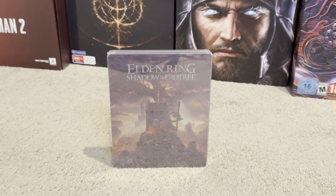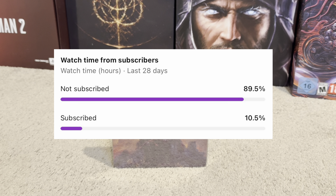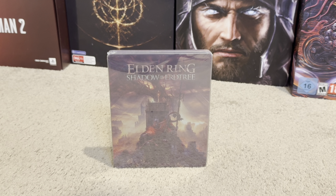Welcome gamers to the really awesome unboxing of Elden Ring Shadow of Earth Tree Steelbook Edition. Around 89% of y'all are not subscribed to this channel. Each subscription helps the channel grow and most importantly you get giveaways like this so we can give away to the gaming community. So make sure you guys hit that subscribe button. Without further ado let's check out this product and see exactly what we get.